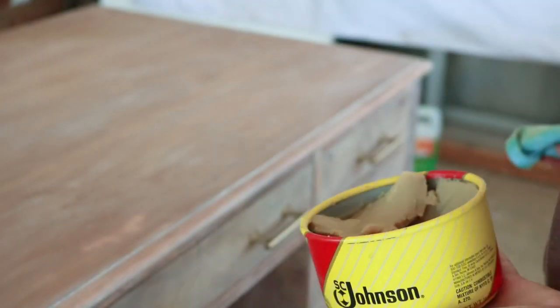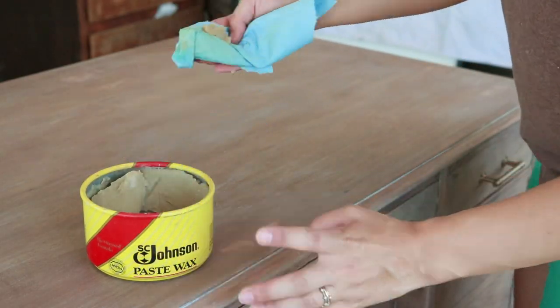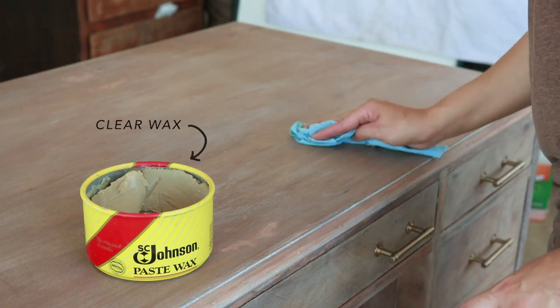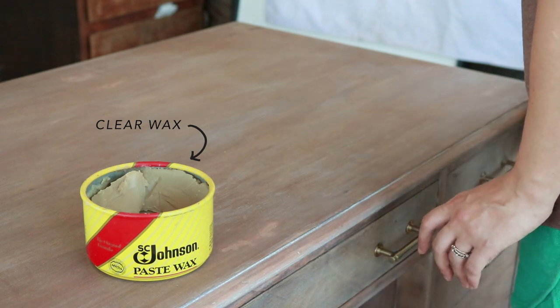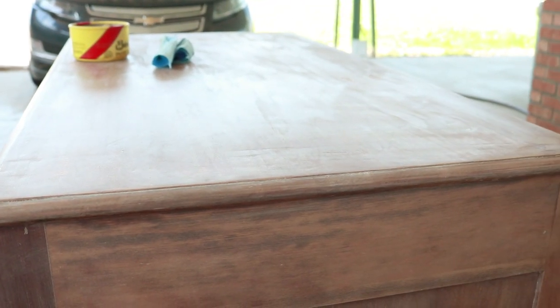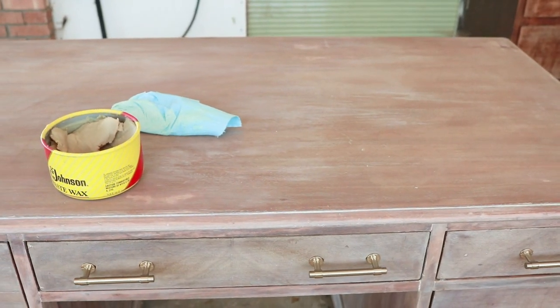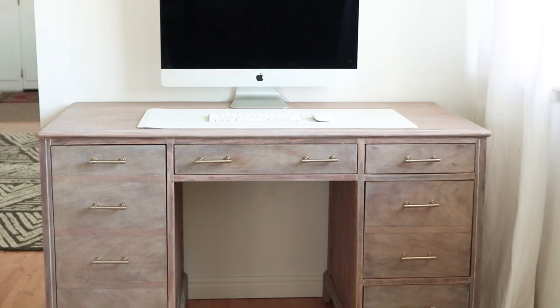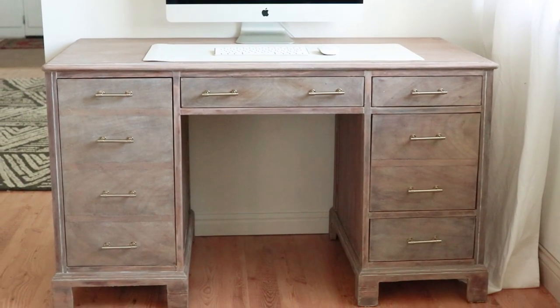Last but not least, I decided to seal the top of the desk more. The white wax is somewhat waterproof and gets more waterproof with multiple coats, but I didn't want to add more white wax color, so I applied a clear wax instead. I did two coats of clear wax over the white wax.